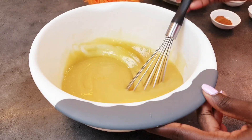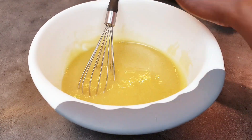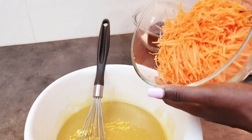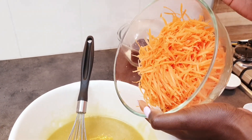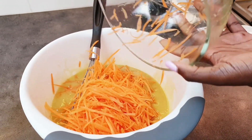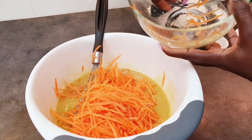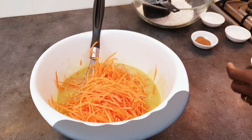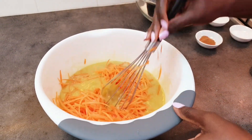We've mixed that up and now we're going to add our carrot. This is two cups of carrot — I used four medium-sized carrots, and they're all shredded. Mix them in.